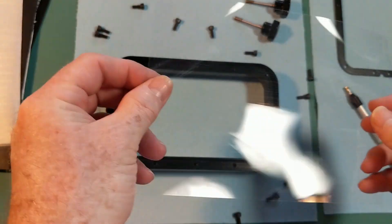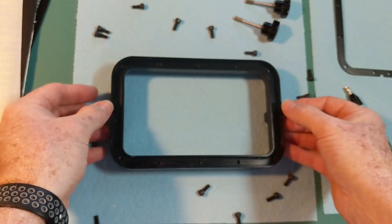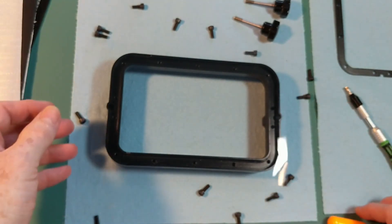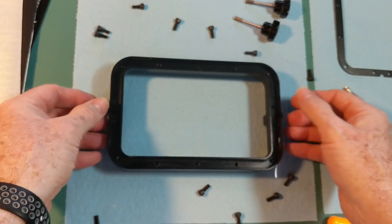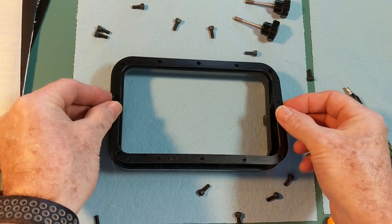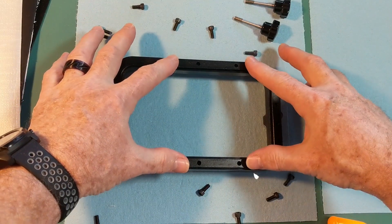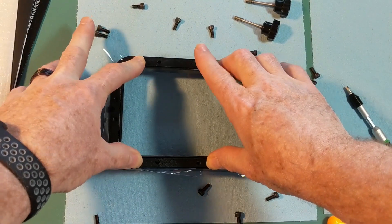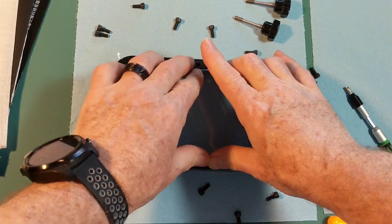All you need to do is place this on and get it centered the best you can. It's not critical — just make sure you have as equal an overhang as you can on all four edges. Once you have it in the position you want, go ahead and take the hold-down plate, place it on top, and gently press it in. It'll start tightening the FEP and push it in.